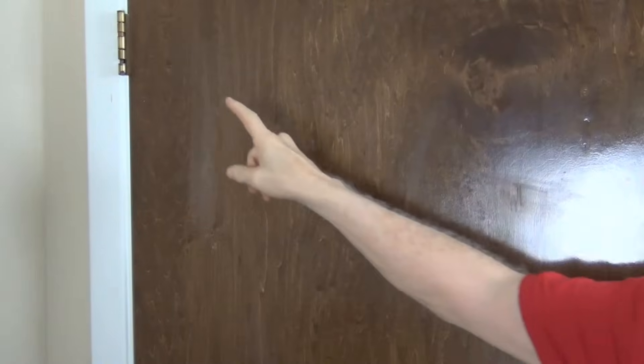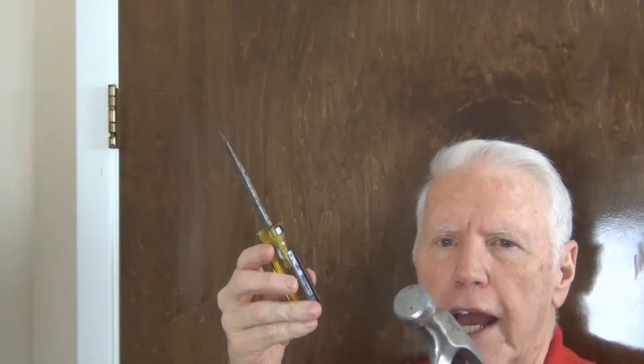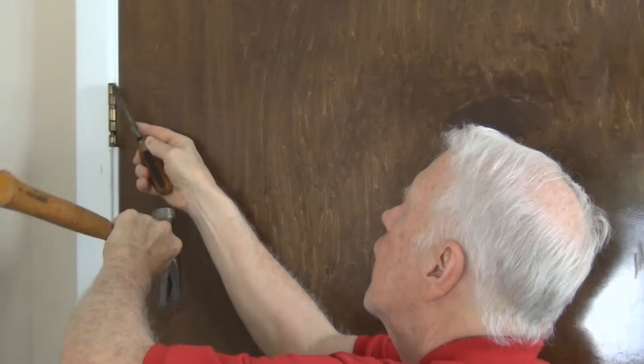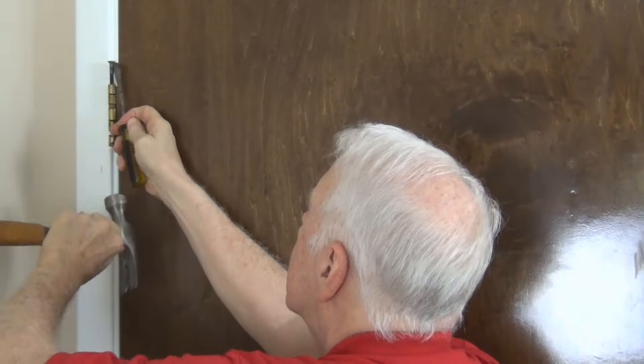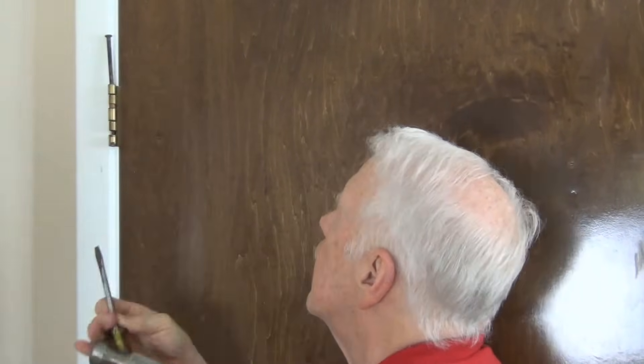We need to take the pin out of this hinge right here. It's pretty easy to do. Take your screwdriver and your hammer, get under the hinge and lift it up. That's it. Here we have the hinge pin. Let's go outside with the hinge pin and the hammer and our piece of wood.